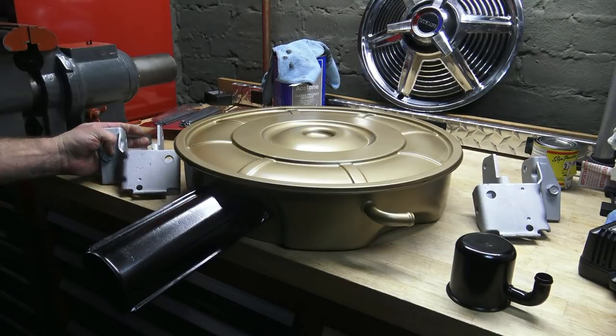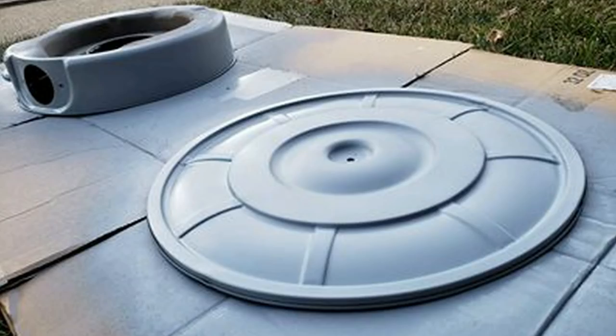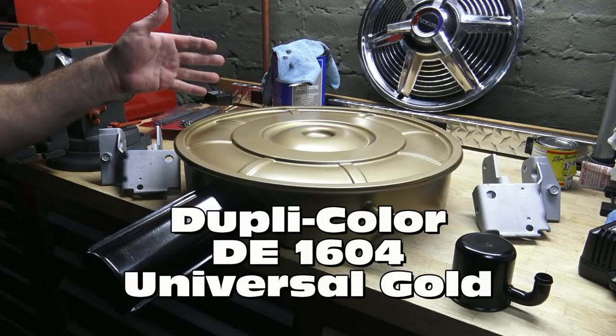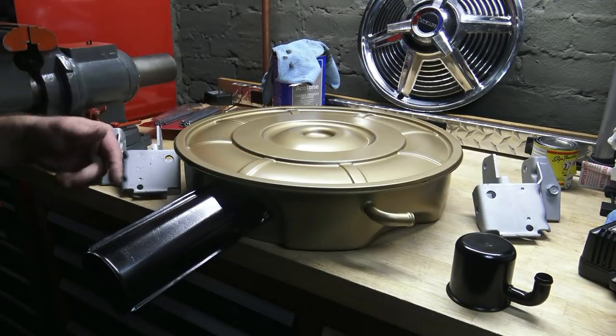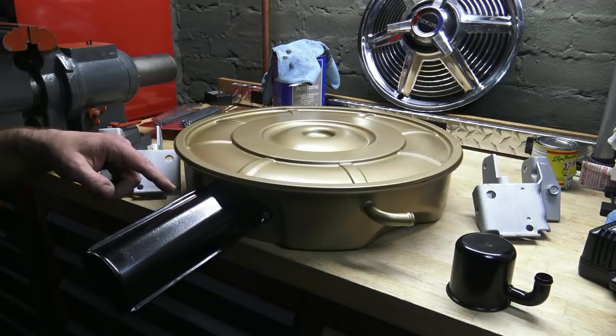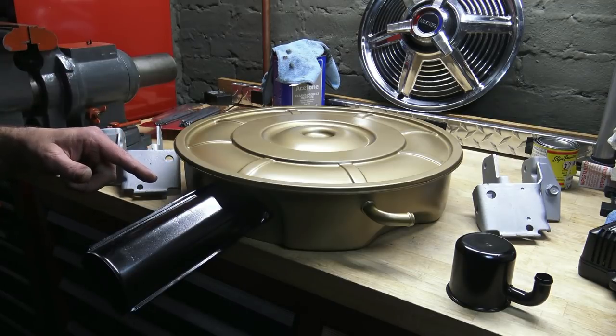So for my next project, which was this cool California Emissions 289-1965 air cleaner, I cleaned it up at home and took it to my friend's body shop. I painted this air cleaner with Dupli-Color DE-1603 universal gold, and the snorkel I think is Dupli-Color DE-1663 black.